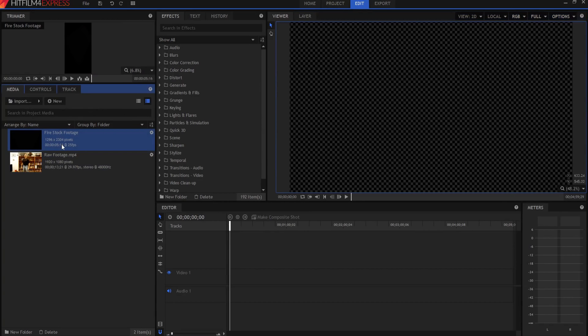I actually got this fire stock footage from the wonderful people over at HitFilm. Christmas of 2016, they gave away a bunch of stock footage as a Christmas gift. I don't know if they're still giving that away, but I'll leave a link in the description below. If they don't have it there and you don't have any stock footage, just find some fire footage against a black background online and you should be good to go.